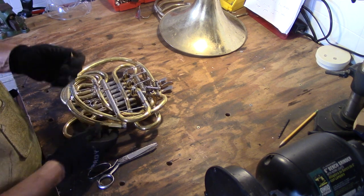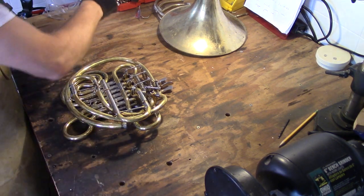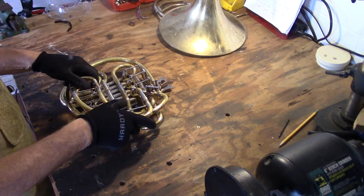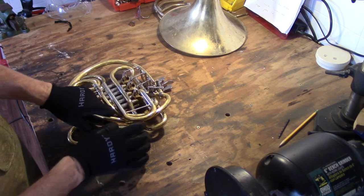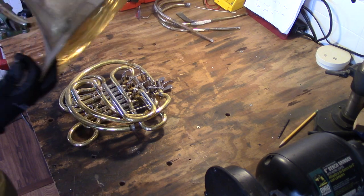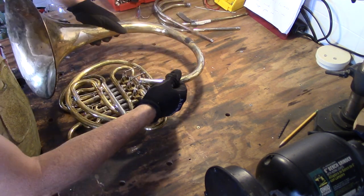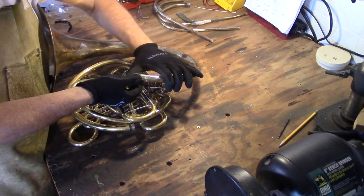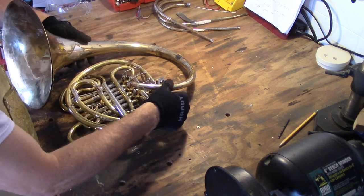We decided after trying out several bells that the King sounded best in combination with this particular valve section. In my last video, I spent way too much time trying to get dents out of the bell so that it looked perfect. This is a skill that I don't have in great abundance, and after a while I just kind of gave up, but I know that whatever dents remain in the bell will not prevent the horn from sounding pretty good.